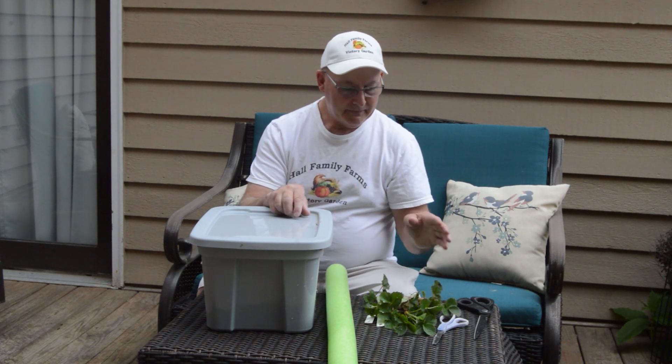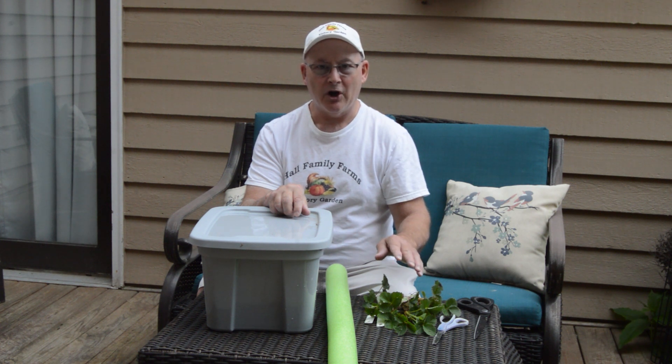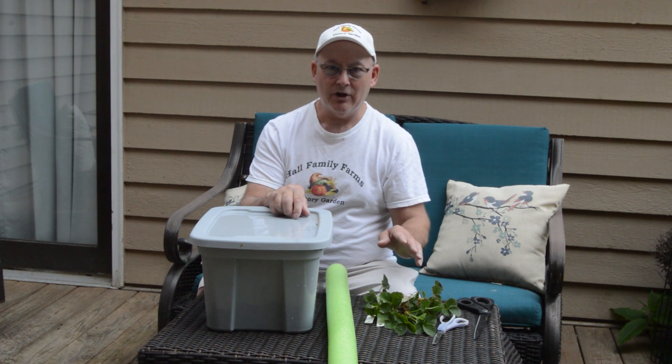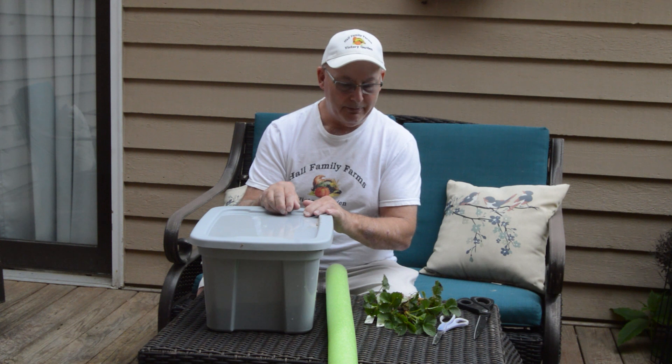This particular variety of strawberry is called Ozark Beauty. It's an ever-bearing variety of strawberries, so we're going to see how this variety does using this particular method.